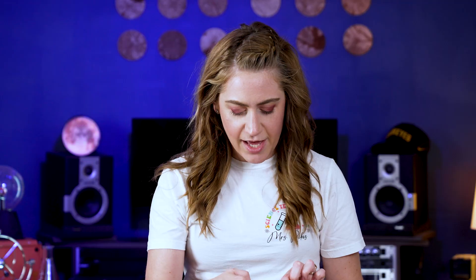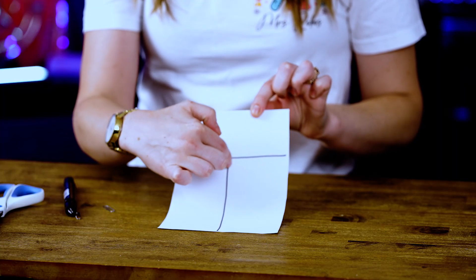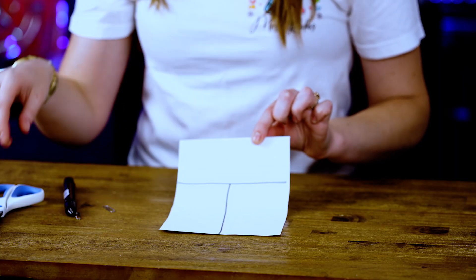Then, I'm going to take my scissors and I'm going to cut all the way down from the top to the start of the middle of my T right here, like this.